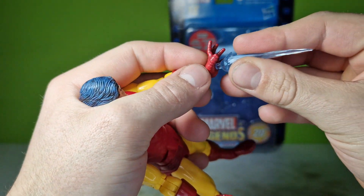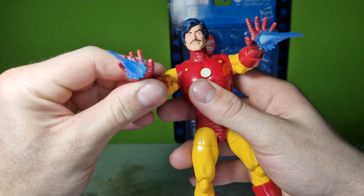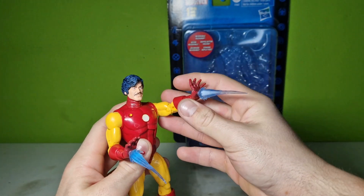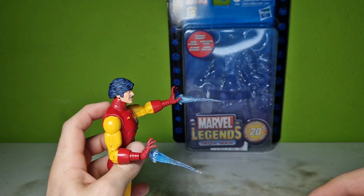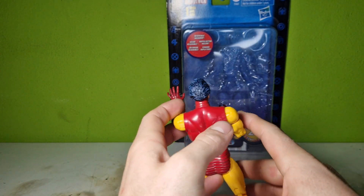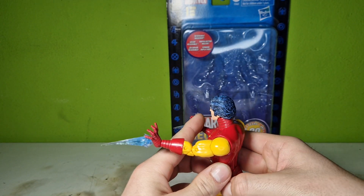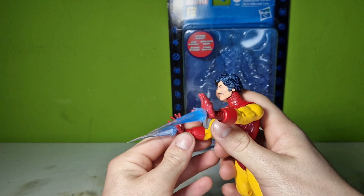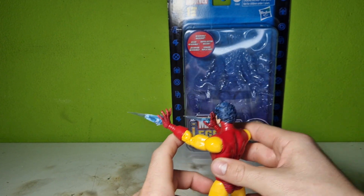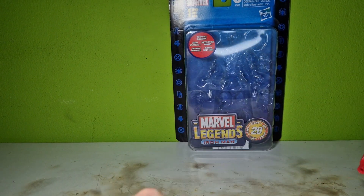The next accessory is the shooting effect, and you can stick it into his hands like this. As you can see, that's pretty cool. From the back it looks great — oh my god, have you ever seen something like that from the back? That's actually looking good.